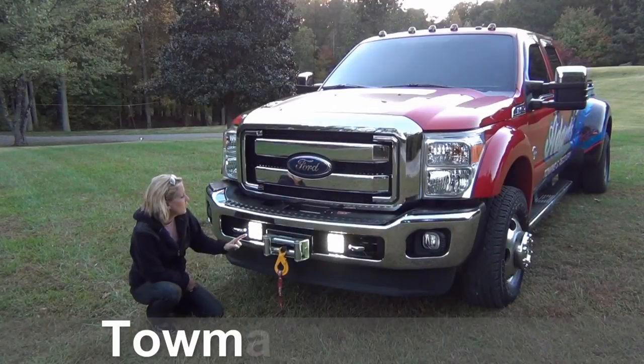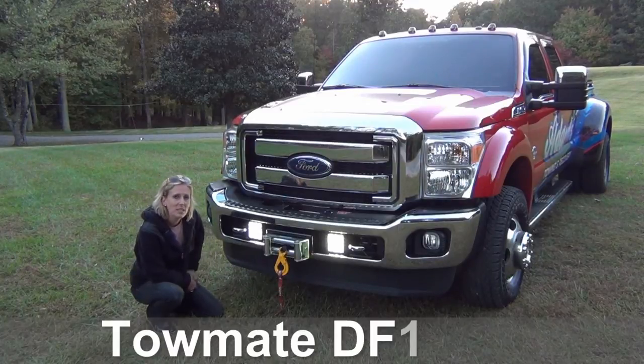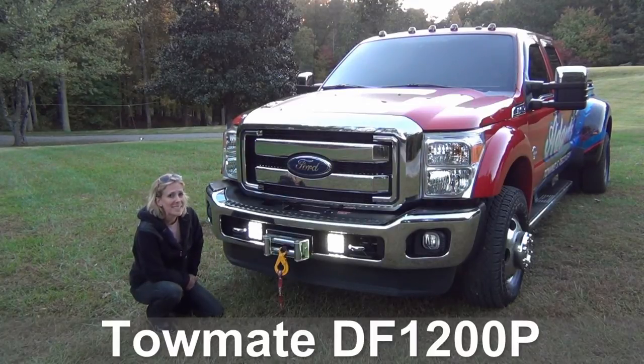As we know, the brighter you are, the more that you're going to be seen. The two lights that were installed on the front of this truck from Tome have 1200 lumens each. They're your work lights and you'll see later that they can double as strobes.